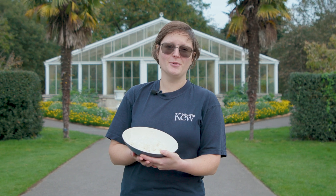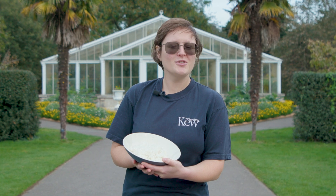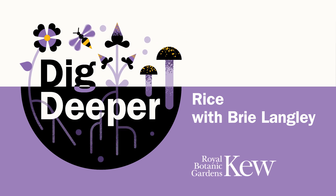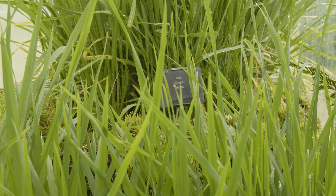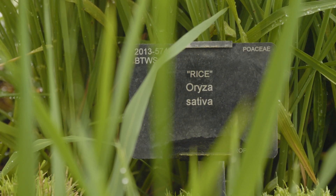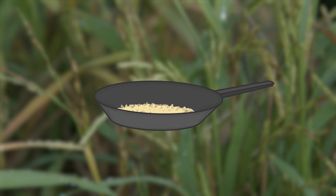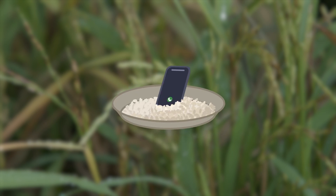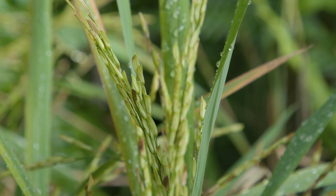You may know rice as a kitchen staple featuring in tons of dishes around the world, but what do you know about the actual plant? You can steam it, fry it, turn it into sushi or rice pudding. You can even use it to dry out your phone after you've dropped it in the sink. But how much do we know about the plant behind some of our favourite dishes?